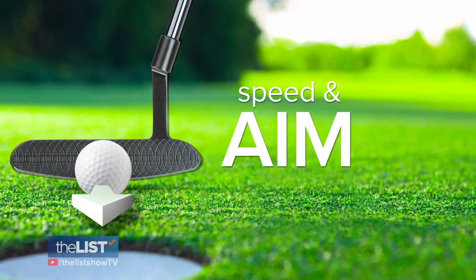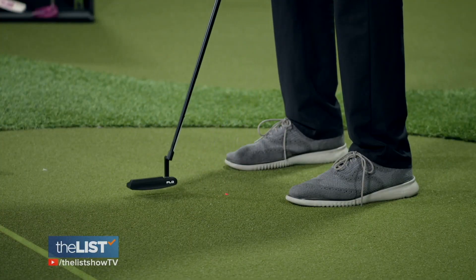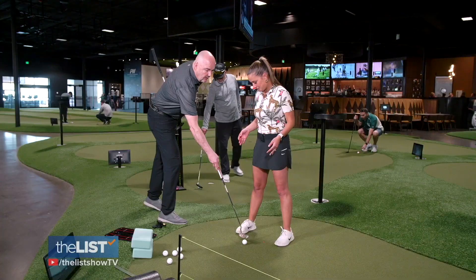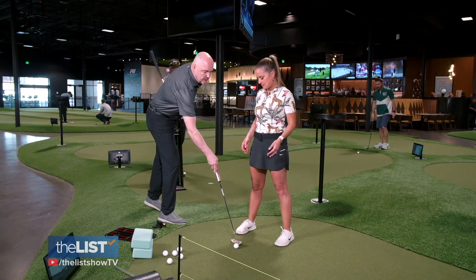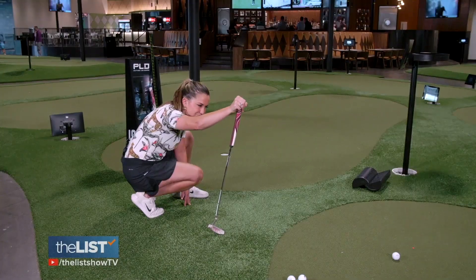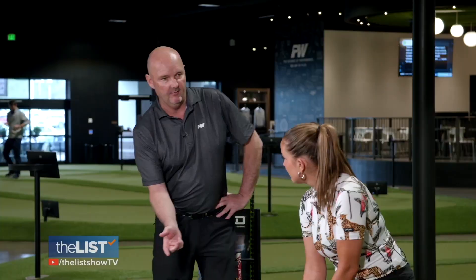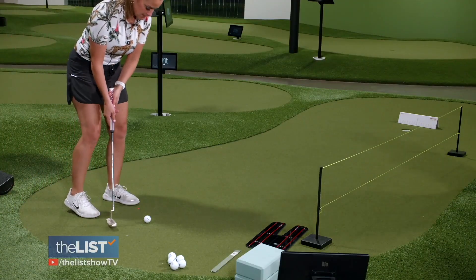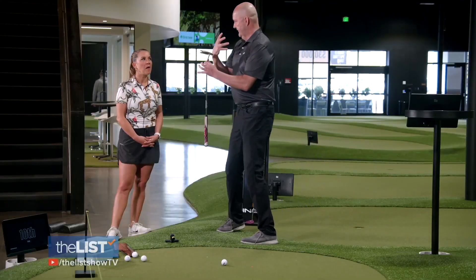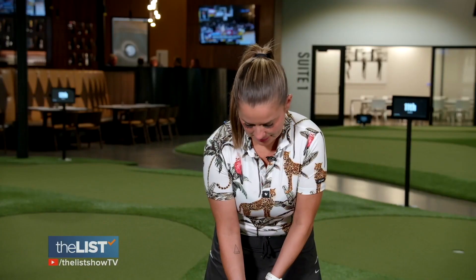Finally, speed and aim. Speed is really important, and it takes what we call kinesthetic awareness. Basically, you have to trust yourself and your senses. Golf is played on a very subconscious level — you can't consciously think about all these things. As for aim, you aim from back here; when you walk into it is where we do the aim. Keep your eyes on the hole as you walk in. You can see the ball in your peripheral vision, so what the brain will do is connect them. When you set your stance, your brain will remember where the hole is, and you just go for it.